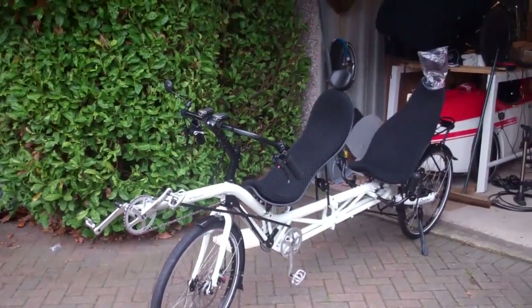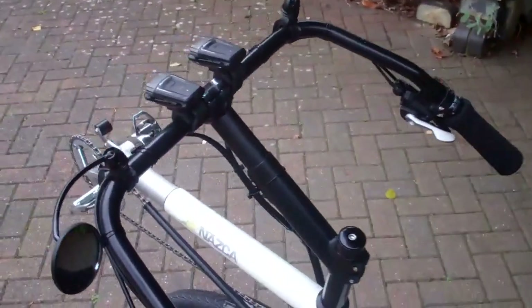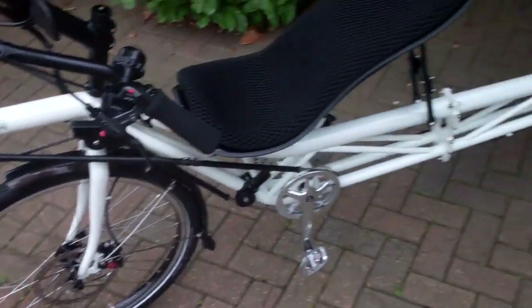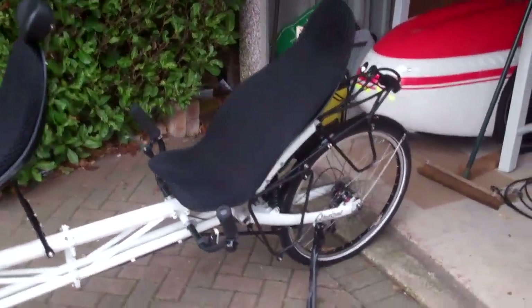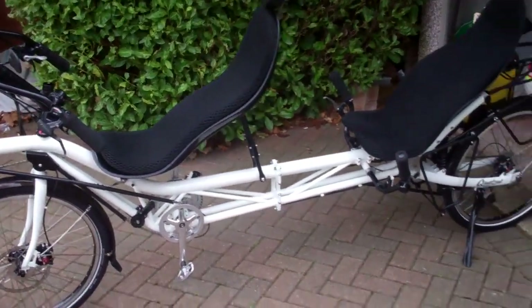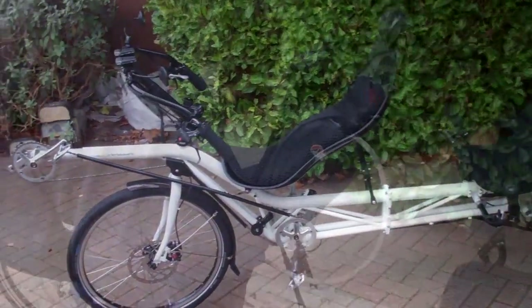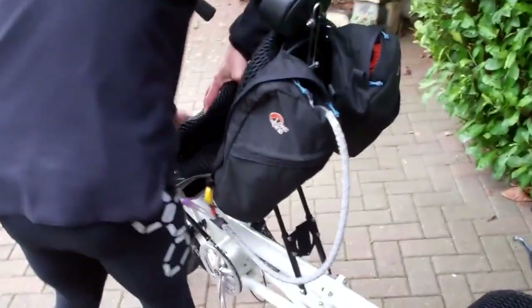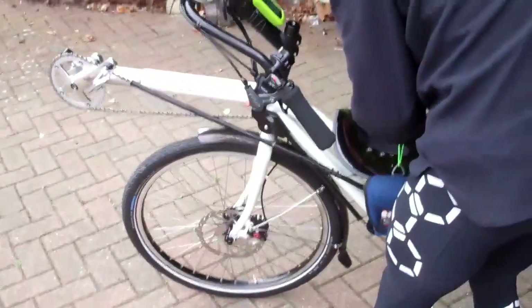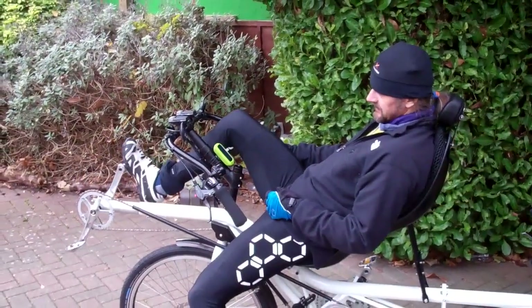Nearly there. Mirrors on. It's all set up now, ready to go. Barry's going to have a go on it first, and then I'm going to have a go.